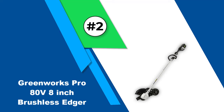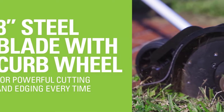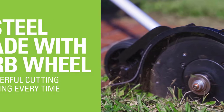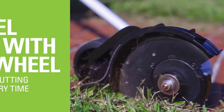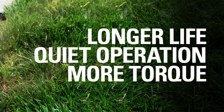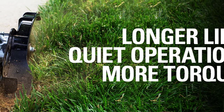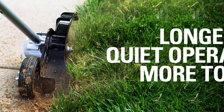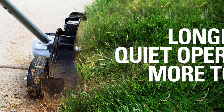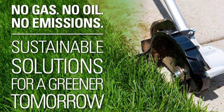Number two: the Greenworks Pro ADV 8-inch brushless edger. Weighing just 12.1 pounds, this lightweight battery-powered lawn edger is easy to carry, maneuver, and control, with an adjustable auxiliary handle that can be moved up or down the shaft to better suit the specific user. It also has a trigger lock to help prevent accidental starting. The 8-inch flat rectangular cutting blade is suitable for most edging tasks with a maximum cutting depth of 4 inches. This cordless edger operates on an included 80-volt lithium-ion battery and can last up to 60 minutes before needing to be recharged.